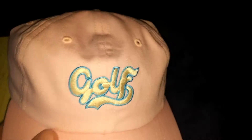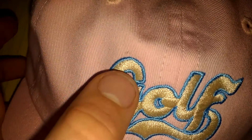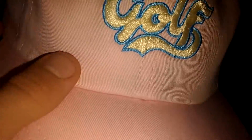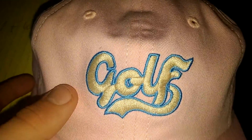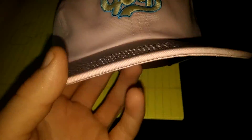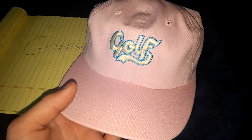Right off the bat, you can see the golf cursive letters stitched in there. Really, really nice job on the stitching. And it looks yellow, I don't know why, but it's truly white. The outline is like a baby blue. The stitching is just so crazy, it's so nice. And the hat does not come curved — I curved it because it looks way better on me when it's curved.